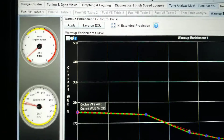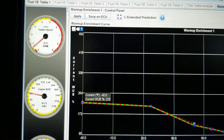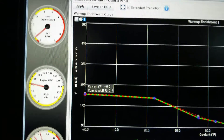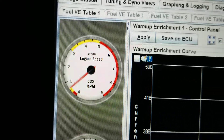I'm running a 4AGE with ITBs and coil-on-plugs, complete sequential fuel and ignition. Right now there's no idle control valve.